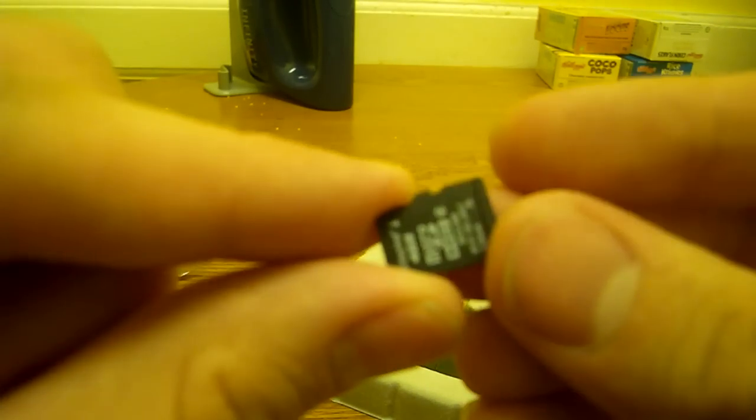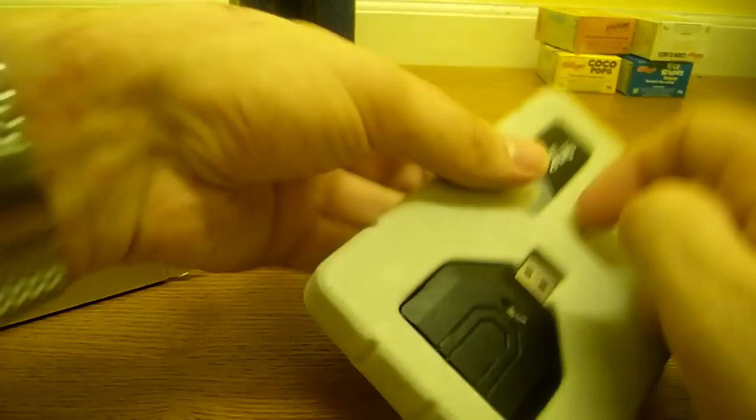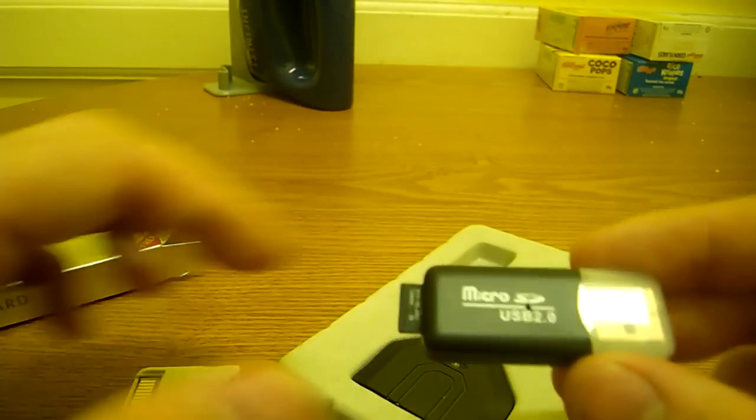The card I got is a 4GB micro SDHC — HC standing for High Capacity. Just to show you what the card looks like in the card reader: it doesn't sit flush with the reader itself. As I said, the reader doesn't seem that fast at the moment, but I haven't actually used it that much yet.